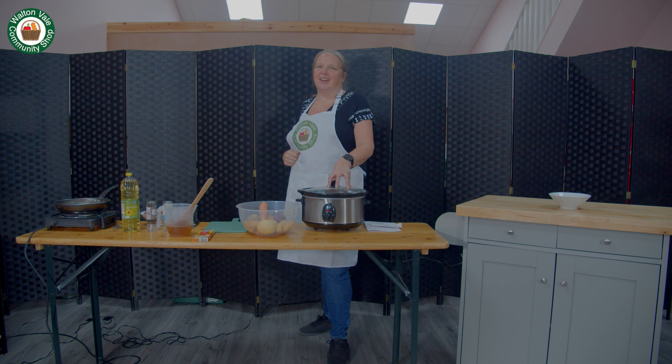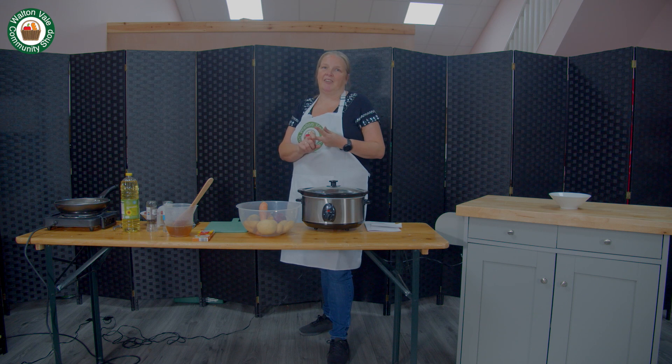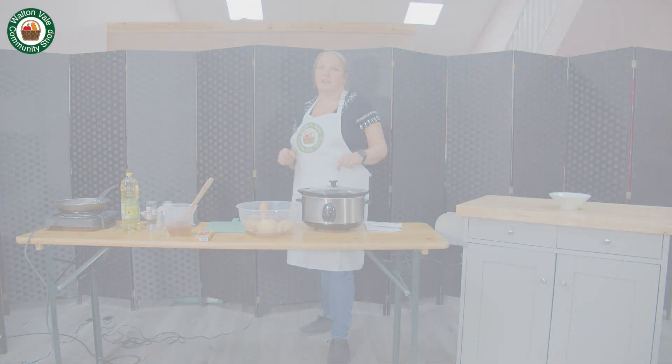Hi, welcome to the Waltonvale Community Shop. I'm Helen, I'm one of the volunteers here and I'd like to talk to you about slow cooking. It has many advantages including being more economical, better nutrition and better time efficiency. Stay tuned and I'll go through a recipe with you.